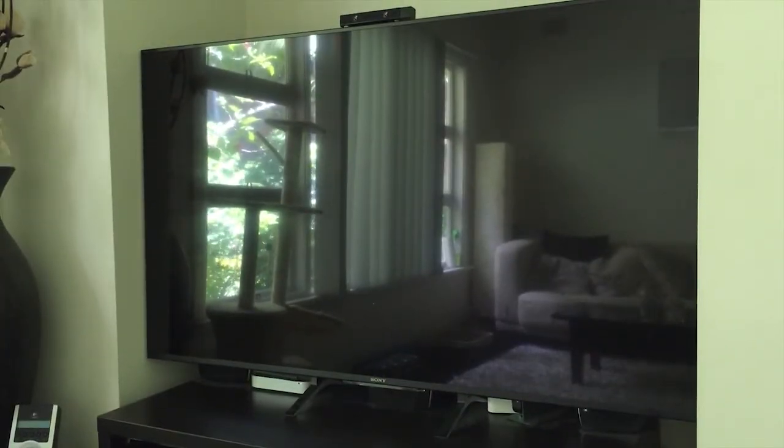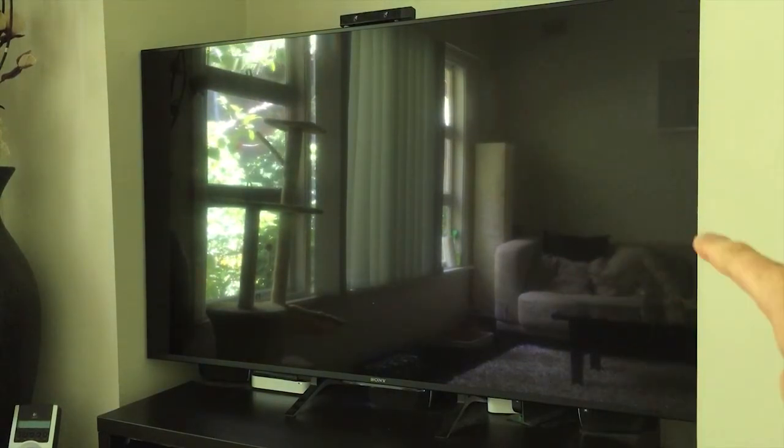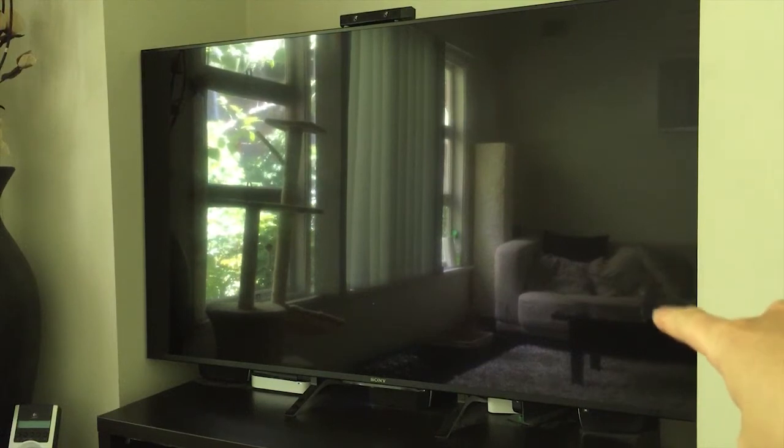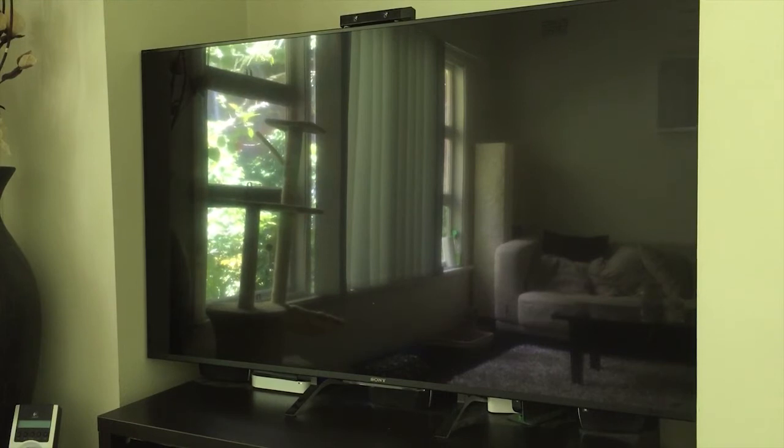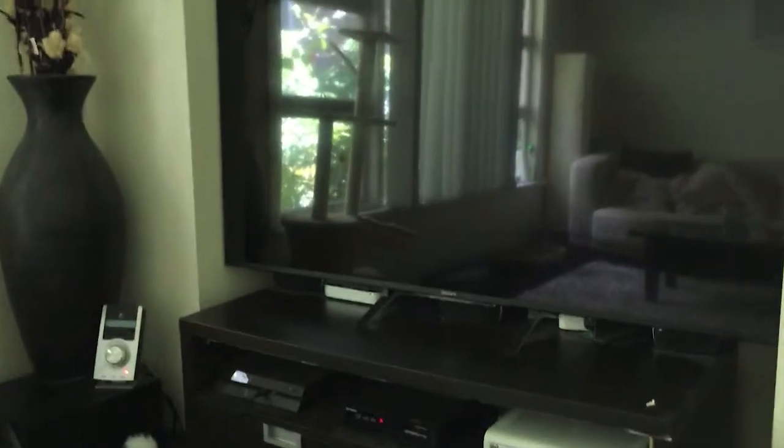Now we're in the lounge room. As you can see, I have a Sony 65 inch 4K ultra high-definition TV. This thing is an absolute beast - the picture quality is so good and the refresh rate is awesome. I play a lot of games, so zero noticeable input lag.